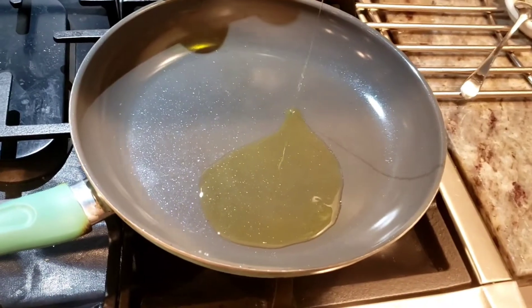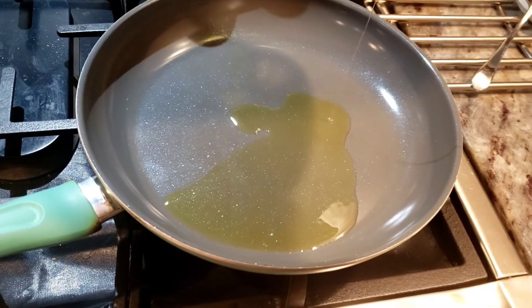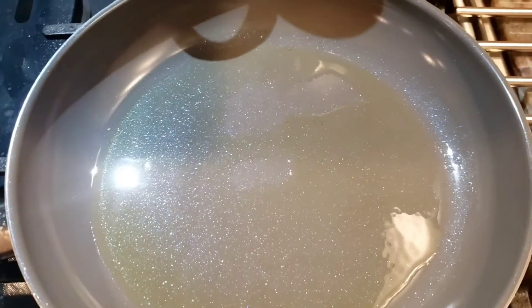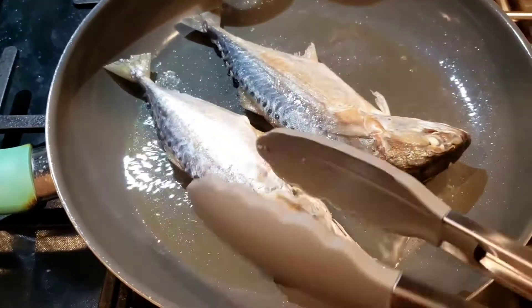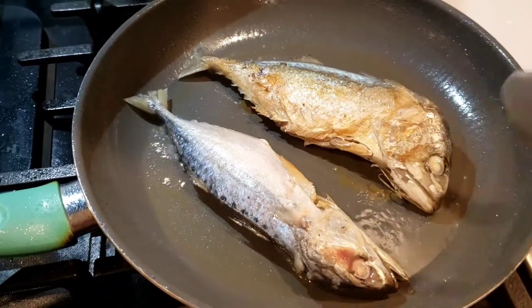The sauce is incredible to eat with any kind of protein. So let's get started. In a hot pan, we will use about two tablespoons of oil. I am using olive oil, but if you like vegetable oil or any other kind of oil, that's fine too. After I heat up the oil a little bit, I add in my mackerel.